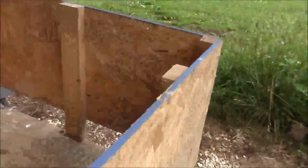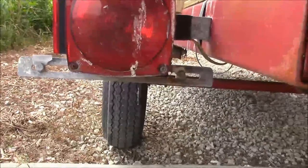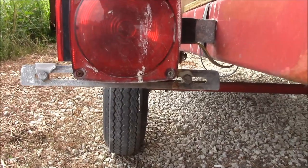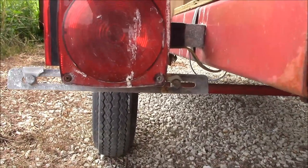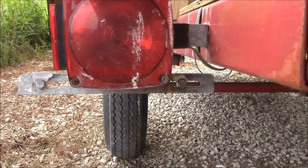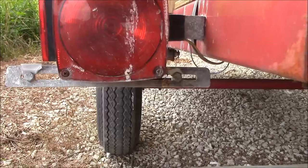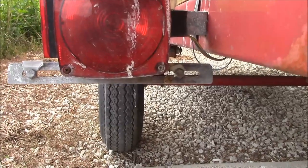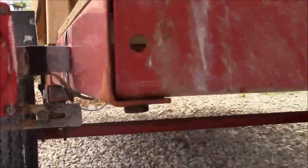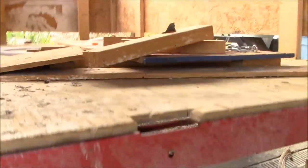One thing I wasn't a big fan of is the license plate bracket holder — it bent. If I put another license plate on it, I'm going to put some sort of wood backer or a thicker metal backer, because license plates these days are so thin that they just flop around in the wind.